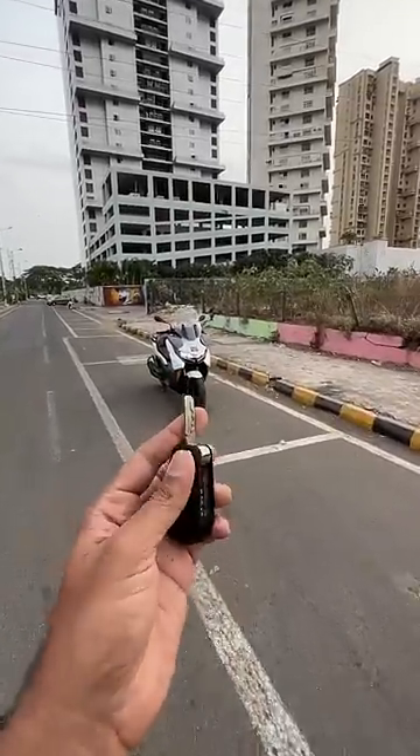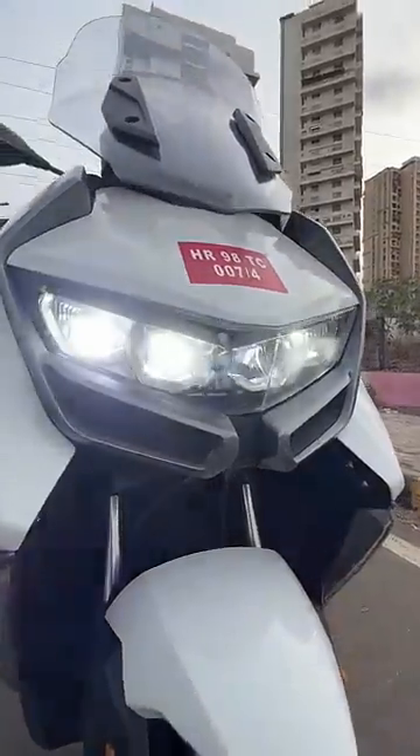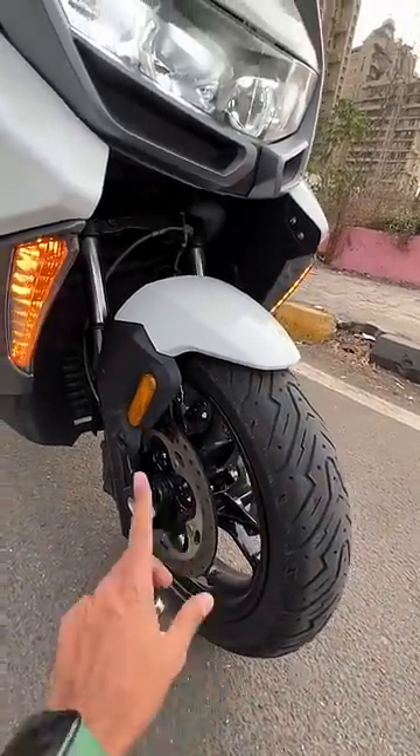This is the BMW C400 GT Maxi Scooter. Just look at the lights — they are like amazing, four of them. And here you can see it gets dual disc, 120 section tyre up front.